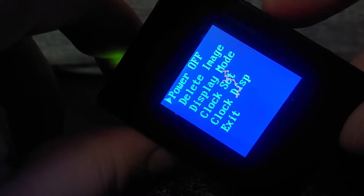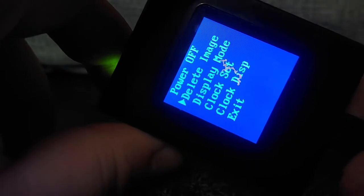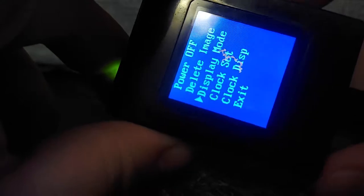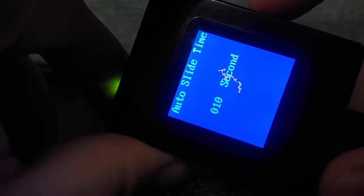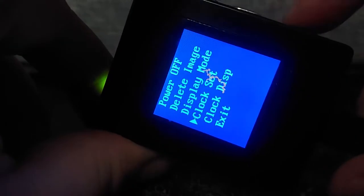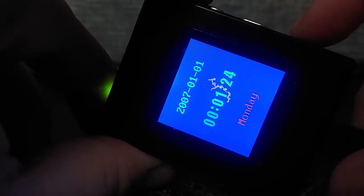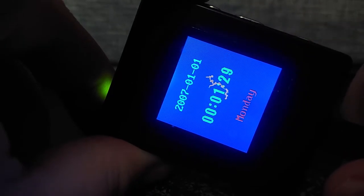It's got a menu. Power off, which does actually nothing. Delete image, which just deletes the image. Display mode, which has automatic slide or manual slide, and I have it set to 10 seconds — that's the default. Clock set, to set the clock. Clock display, displays the clock.